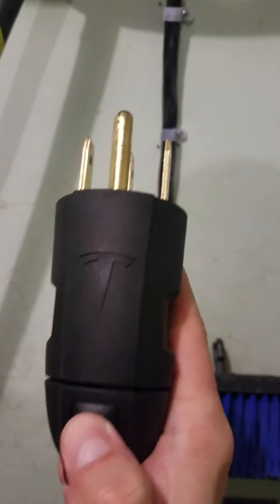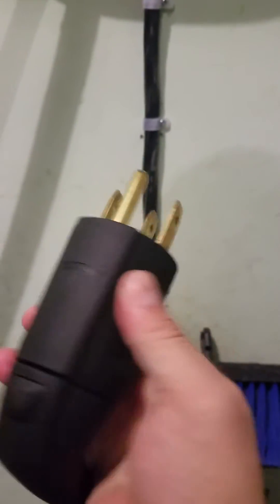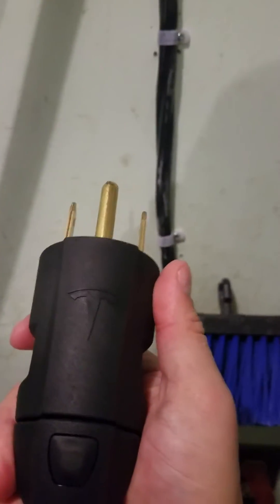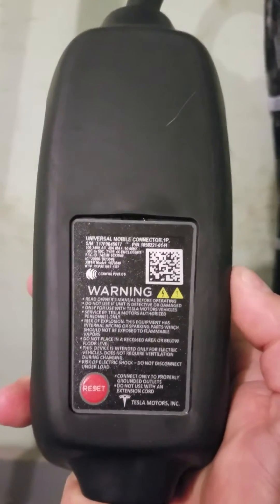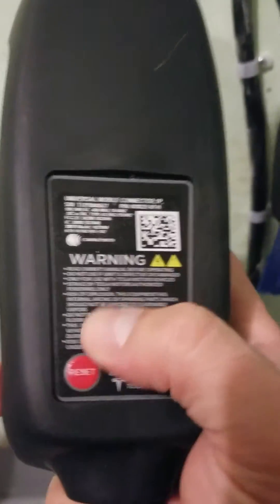You can actually swap this Tesla version out with a 110, but you really don't want to charge a Model S, Model X, or any Tesla with a 110 because it takes forever. You're going to get about two to three miles for every hour charged, versus with a 40-amp unit you're going to get closer to 25 miles per hour of charge with a Model X and a bit higher with an S.